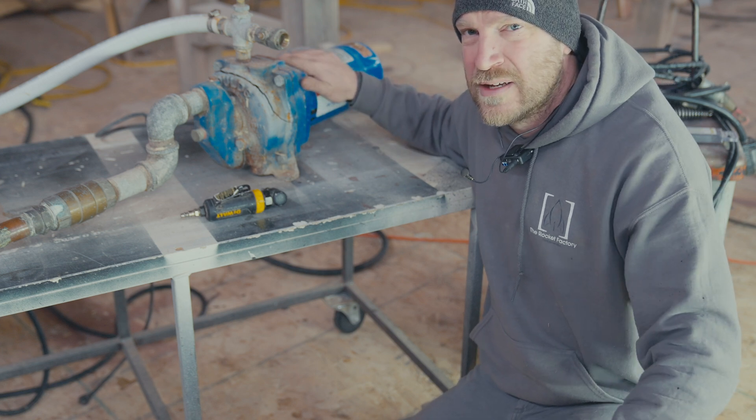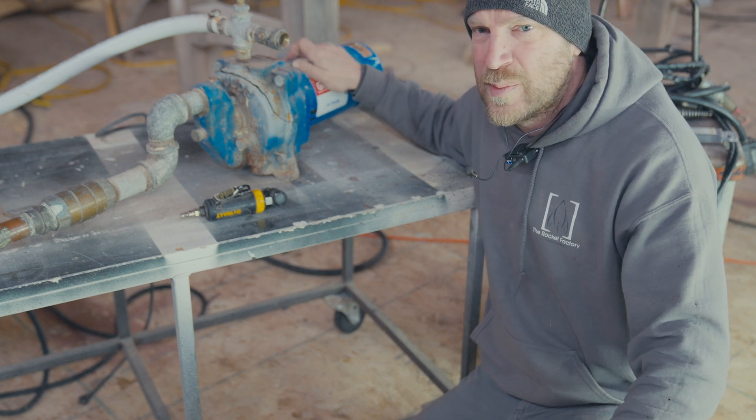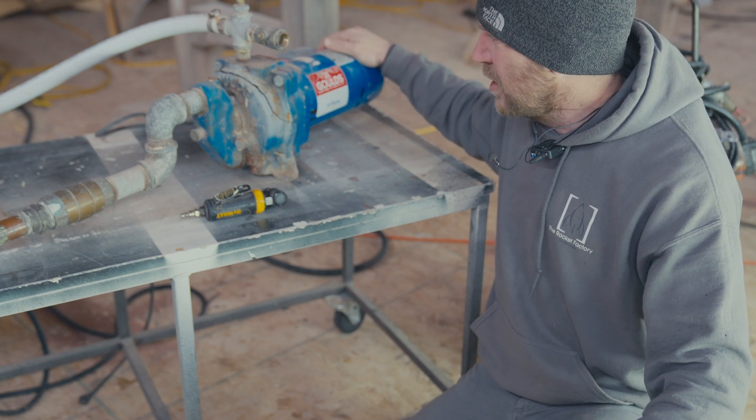Hey everybody, it's me checking in. I'm going to do a video today on repairing a jet pump.